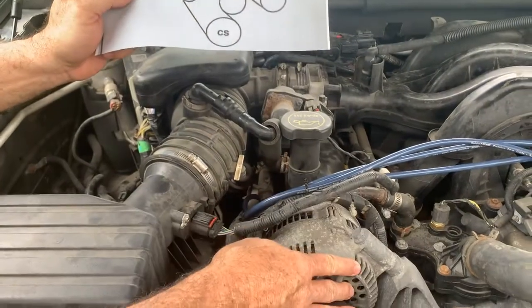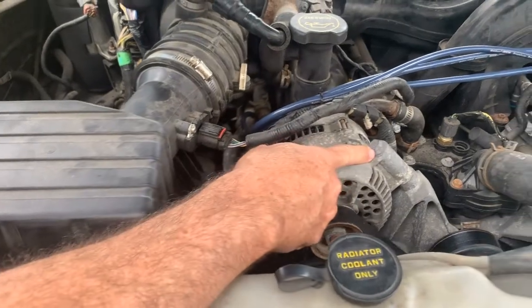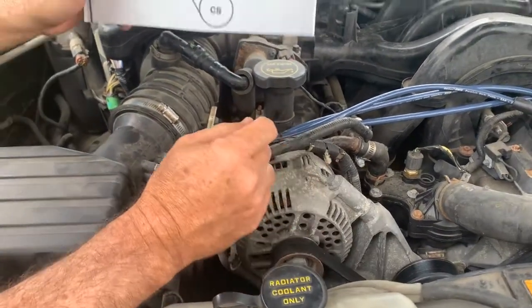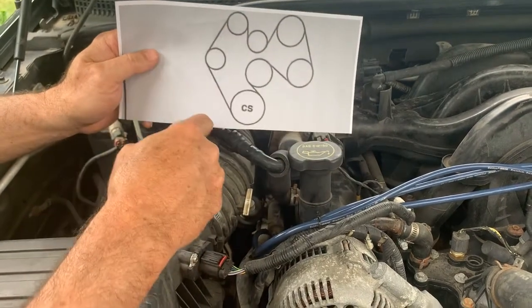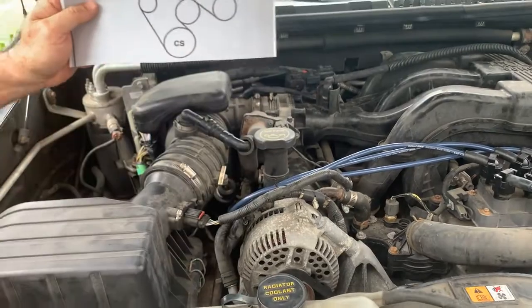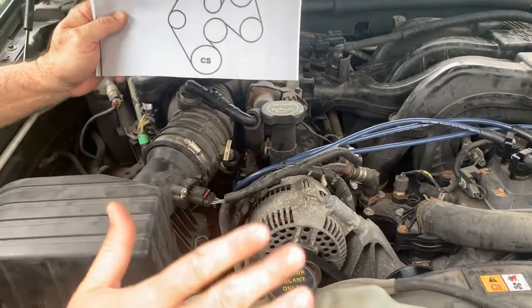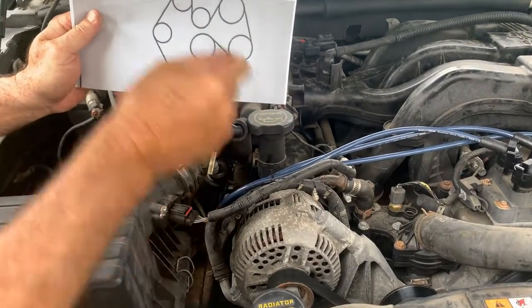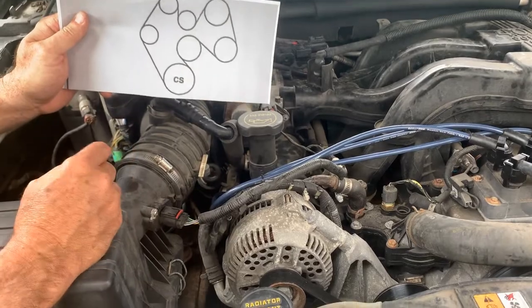The alternator is right here — it's nice and accessible. It's got a bolt down there, one right here, one right here, and we have to take the belt off. But before you do any of that, you want to make sure that you have your serpentine belt diagram. A lot of times it's on the vehicle someplace, but this one doesn't have it for whatever reason. So either write it out or print one off the internet so you know how the belt's going to go back on when you assemble it.